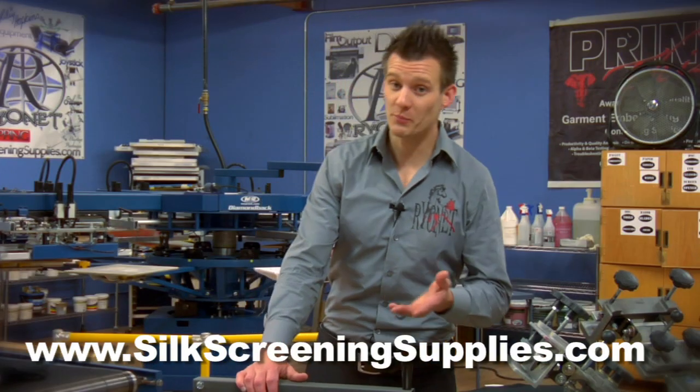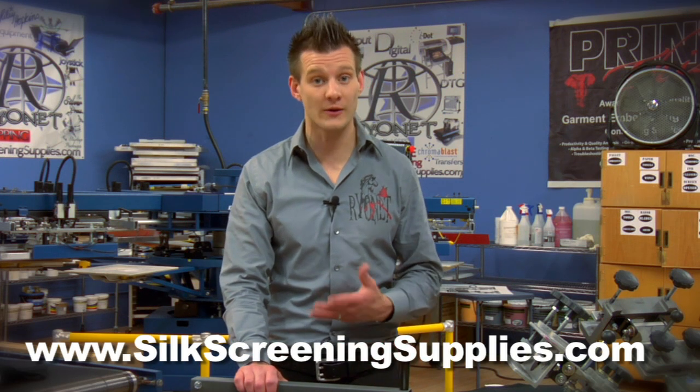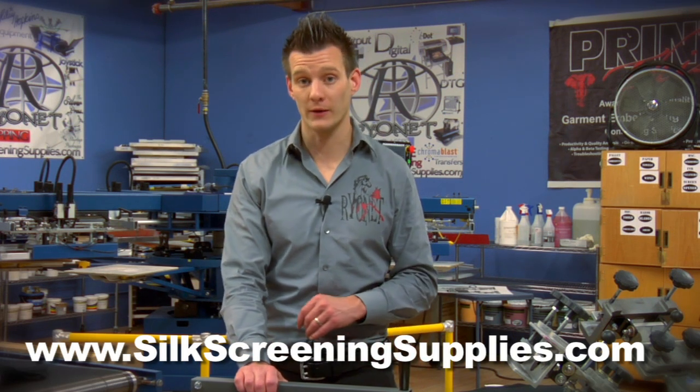Let me reiterate because it's a pretty big deal. This flash is the only 18x18 inch flash dryer on the market that legally plugs into a standard 15 amp wall outlet.